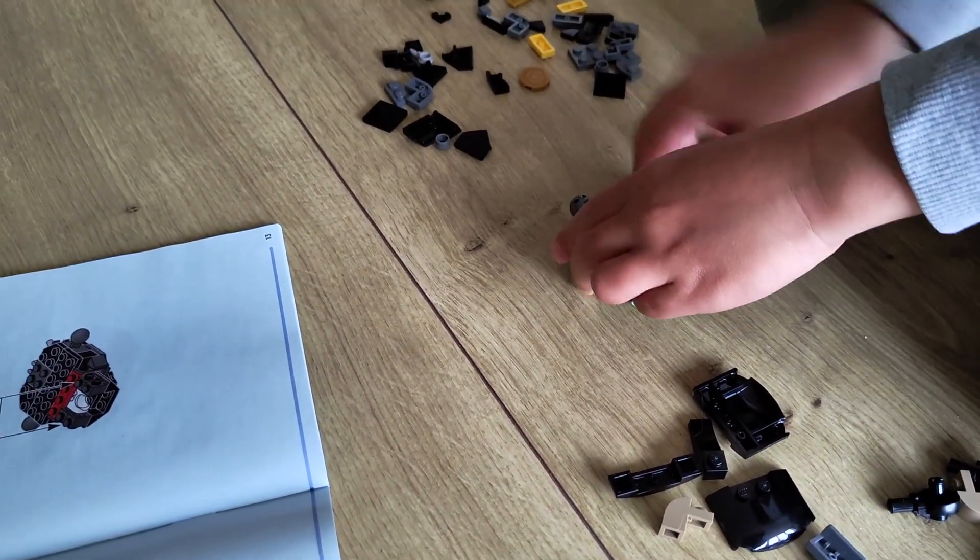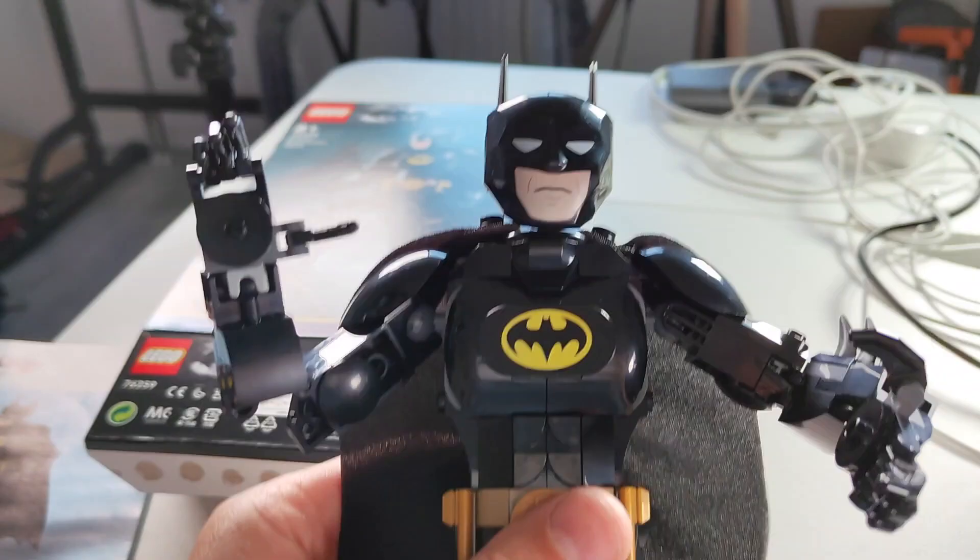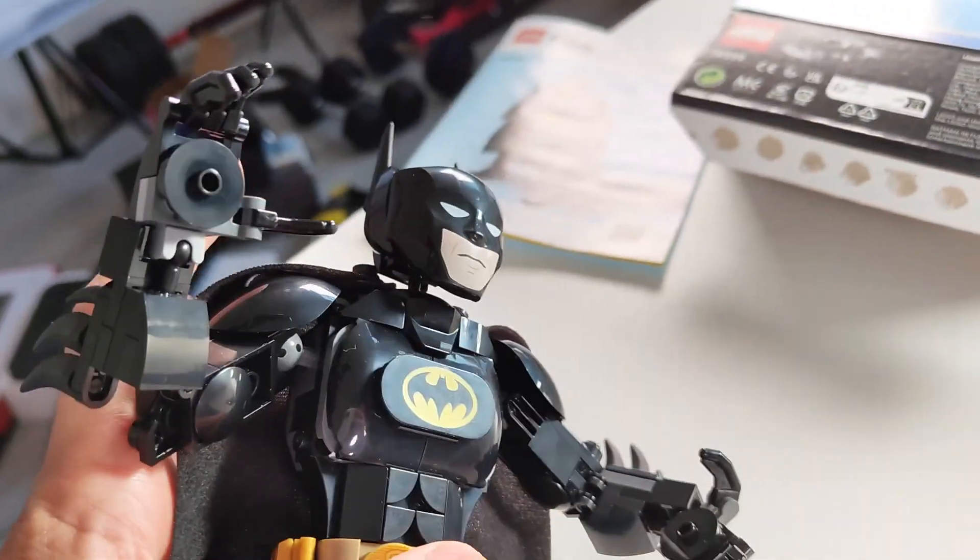It's also completely solid, so everything you see here is all tiny little blocks. It took us about one and a half hours to fully put this together. It says 8-plus on the box, and I think that's about right because there are a lot of small parts here.